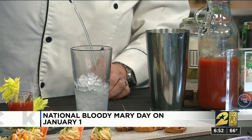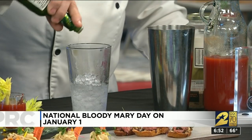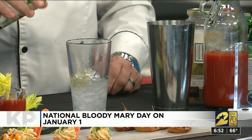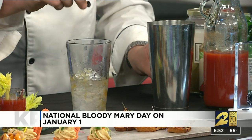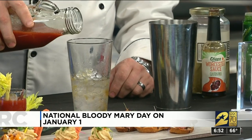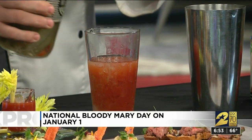So, Bloody Mary: a little bit of ice in a shaker glass, then we're going to take two shots of vodka, one dash of Tabasco — I use green Tabasco, I think it's got a little bit of a sharper taste — two dashes of Worcester sauce, a little bit of smoked salt, which just gives it an extra little bit of flavour, and then four dashes of tomato juice.